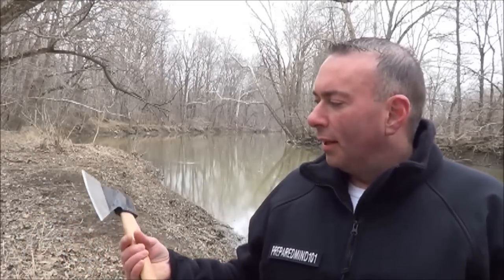Hey everybody, it's Chris from Prepare My 101. I've been experimenting with a lot of new axes, hawks, and hatchets and all that stuff. This is another one that I've got, and this is one of the ones I've been most anxious to try. This is going to be the first weekend where I actually try and use this one since I got it, and this is the Cold Steel Trail Boss.